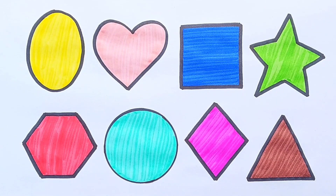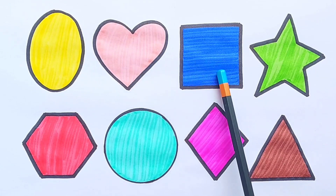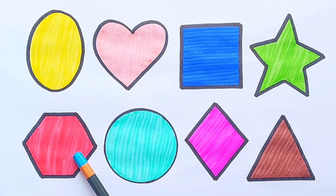Let's revise: Oval, Heart, Square, Star, Hexagon, Circle, Diamond, Triangle. If you like the video please do like, share and subscribe. Thanks for watching!